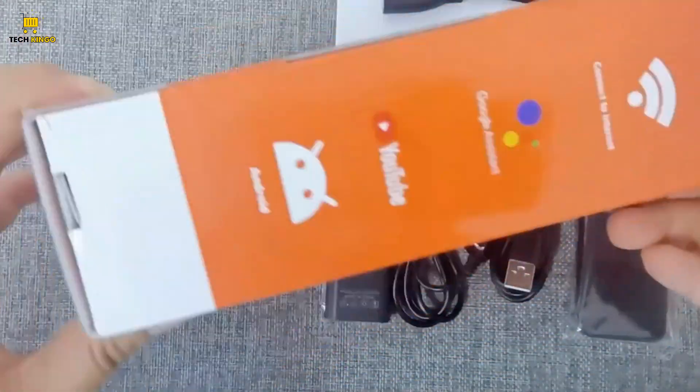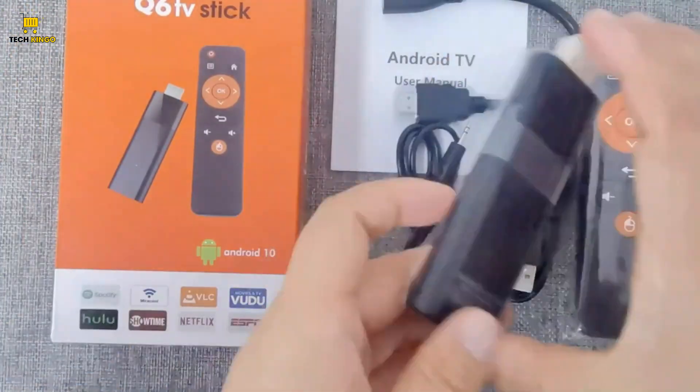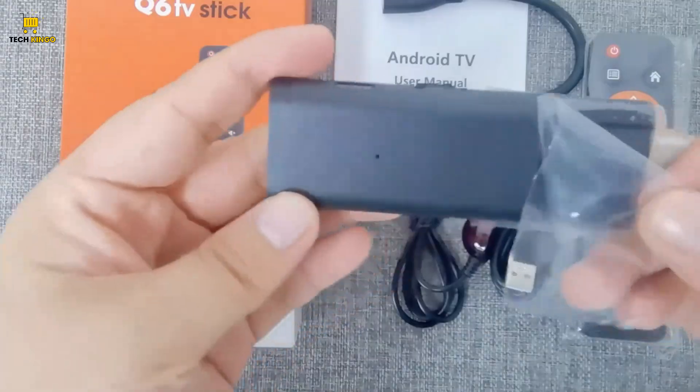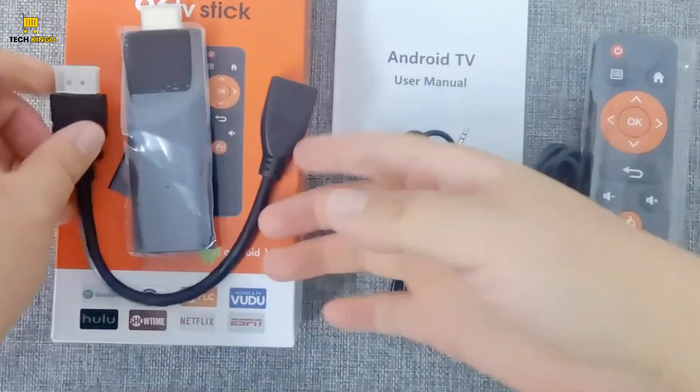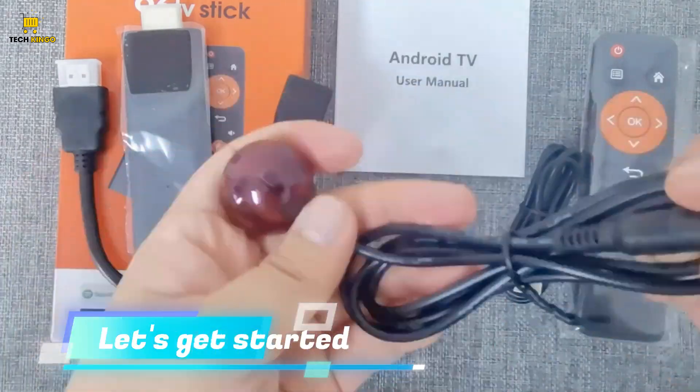Hello everyone, welcome back to Techkingo. In today's video, I will introduce you to the best LEMFO Android smart TV stick. Stay with us for detailed product insights. Let's get started.